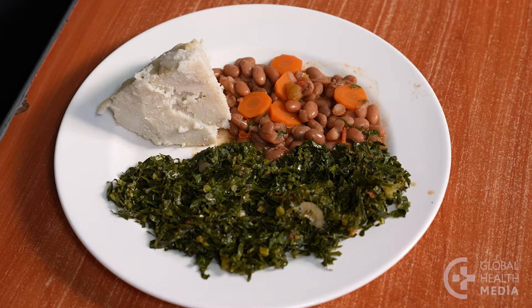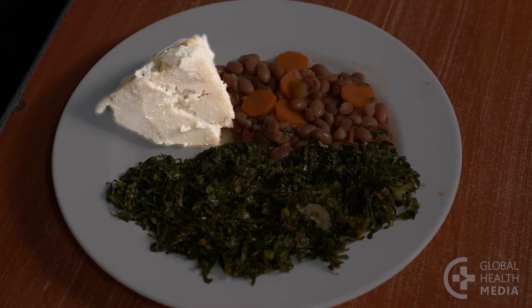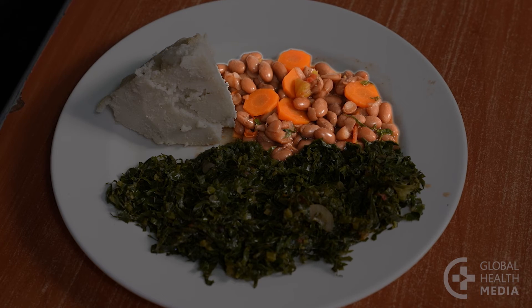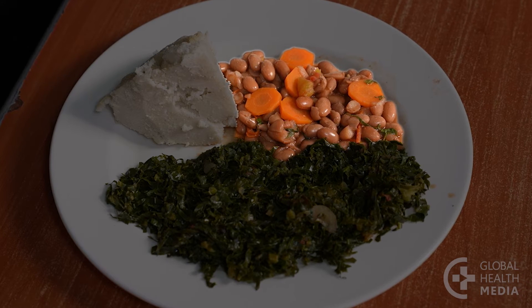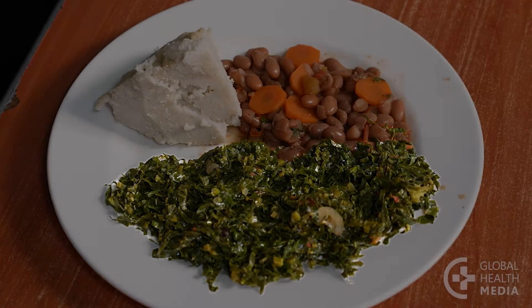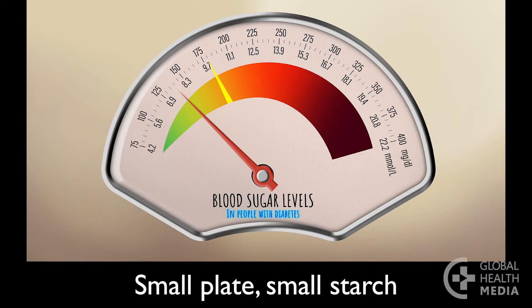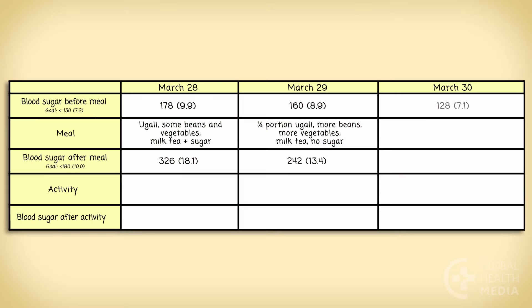Now use a smaller plate with healthier portions: a quarter of the plate with starch, a quarter of the plate with protein food, and half the plate with vegetables. The blood sugar goal has now been achieved — less than 180 two hours after the meal. The record shows the improvement.